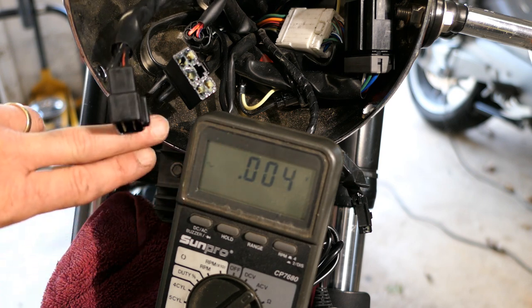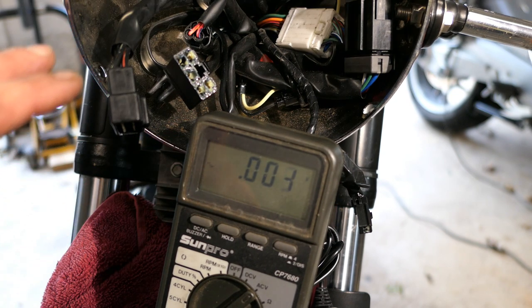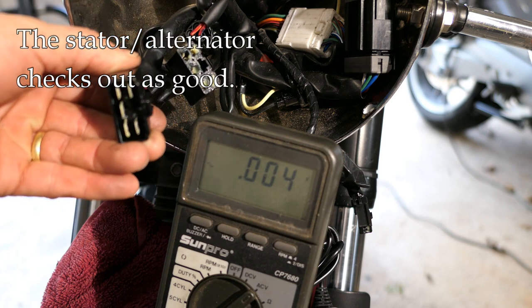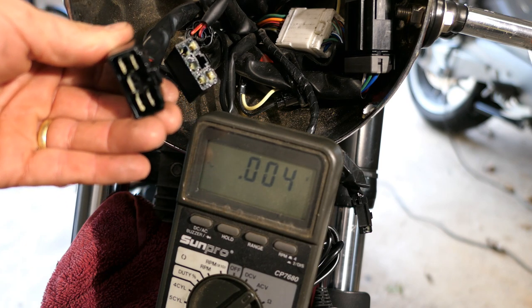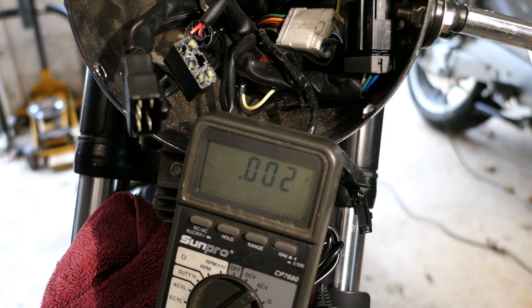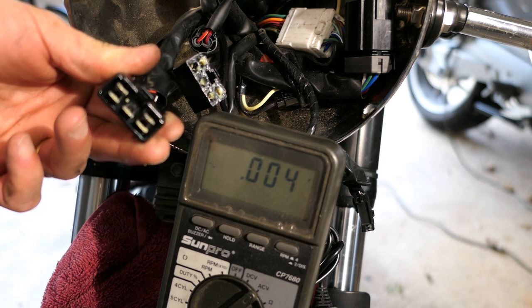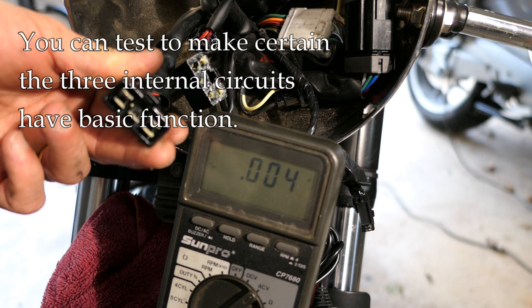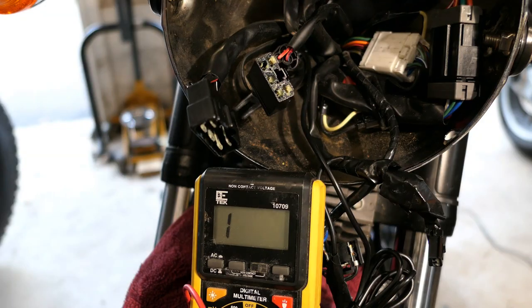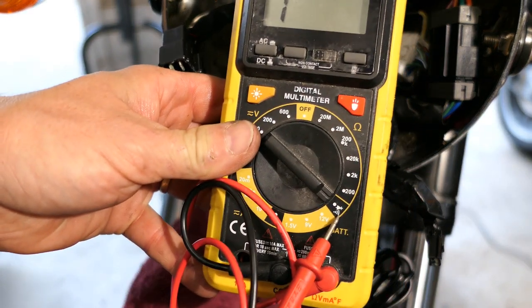So that basically eliminates the stator as the issue. That leaves the wiring itself — I could have poor connections or bad wiring — or the rectifier. There's not a lot you can do to test the rectifier, but we can test the circuit boards to make sure they're intact. I got a different meter here that's easier to prop up, and I have it set to the diode test or continuity setting. I'll test the rectifier terminals — this is a simple test that doesn't tell you a ton, but it's a basic check.